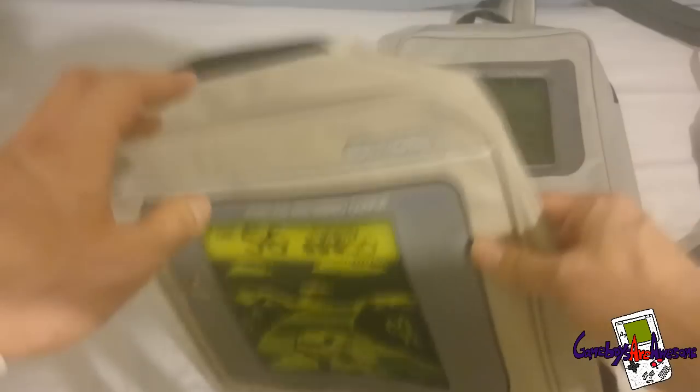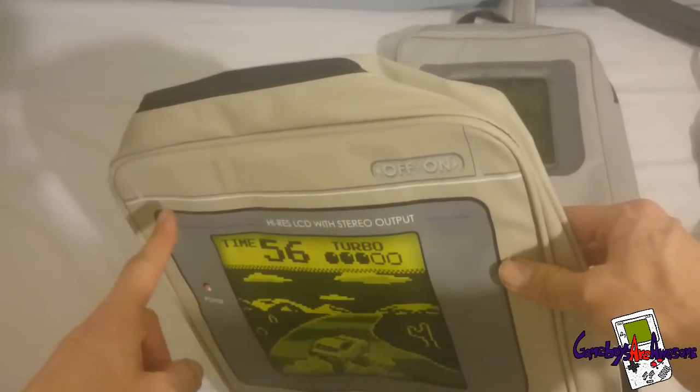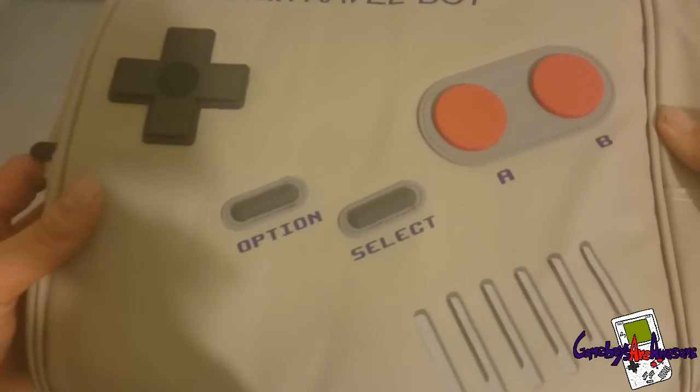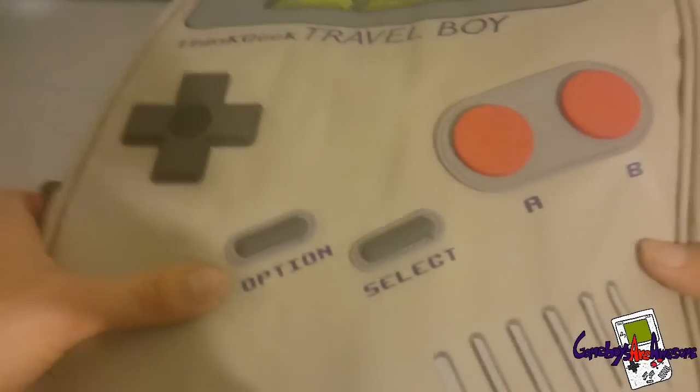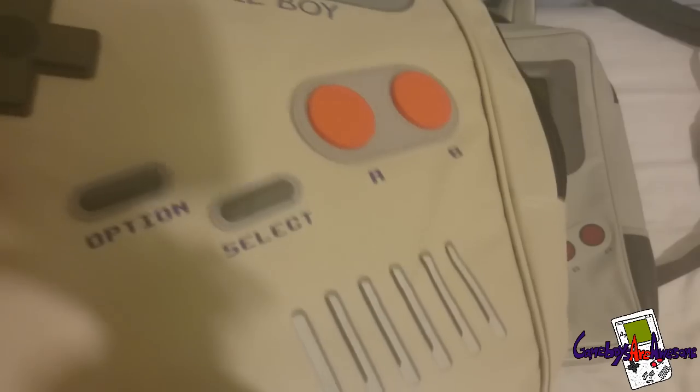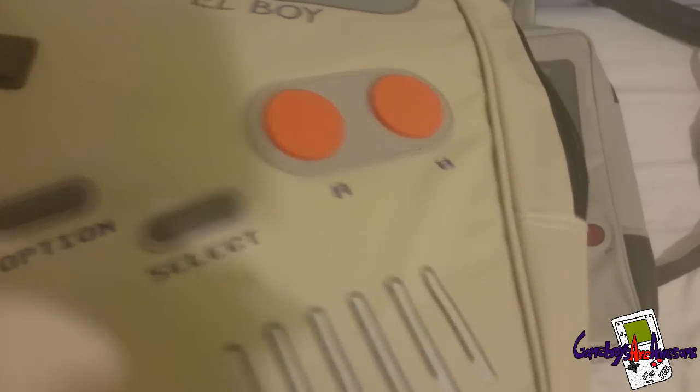It has got the on/off switch here which is actually wrong - it is meant to be over on the other side. It has got a nice detail there but this does not actually say 'select', it just says something else - I think it says 'option' or something like that.